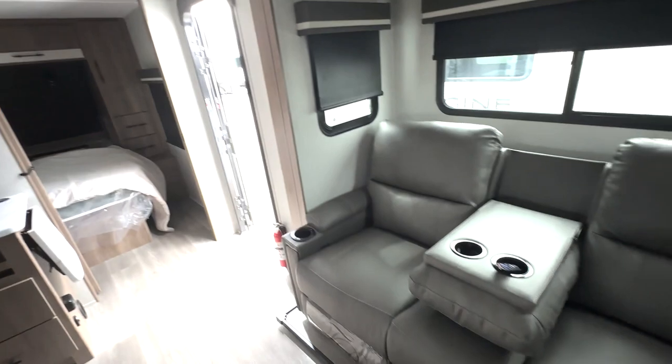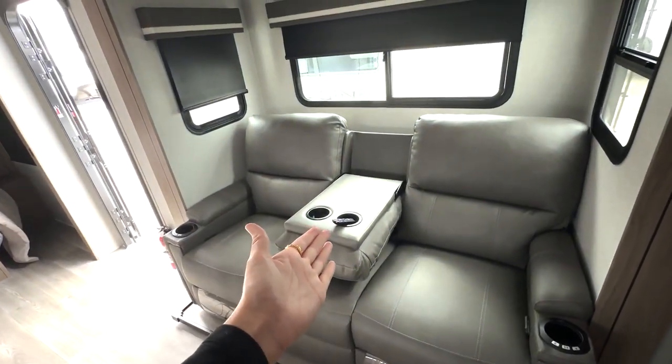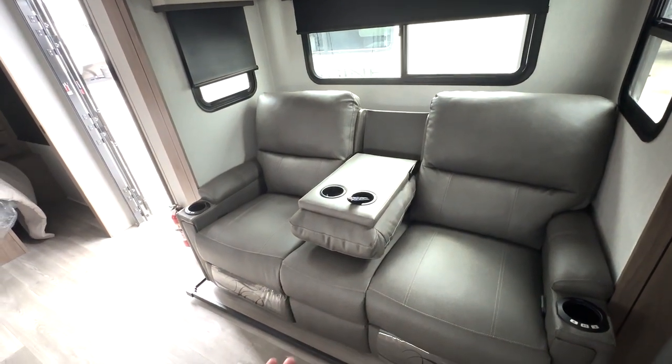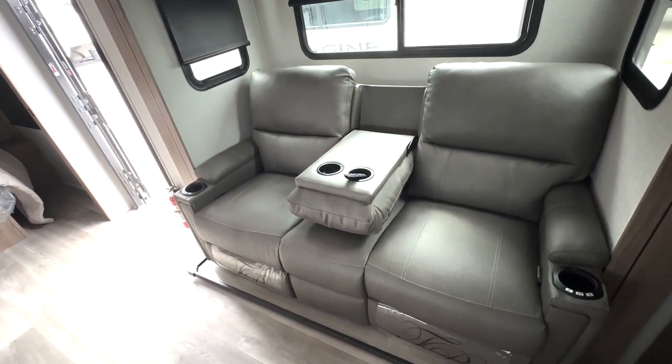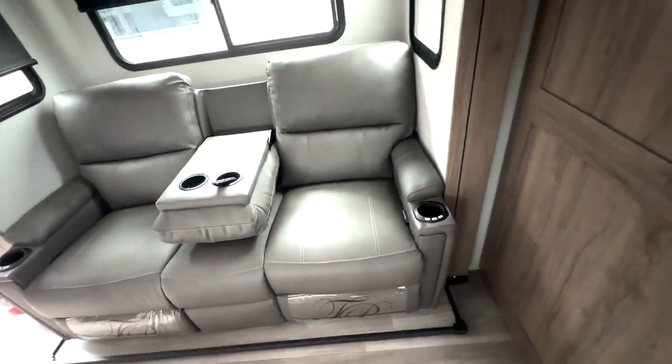TV's up top here. Across, we've got your theater reclining seats. You can see that center part is folded down to give you additional cupholders as well as a nice big armrest. You've got armrests on both sides with more cupholders, heating and massage, and LED accent lighting.